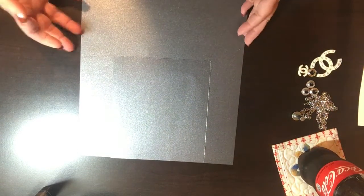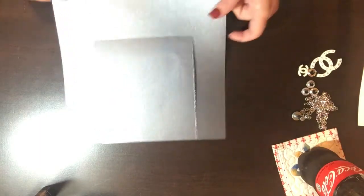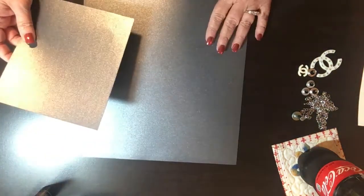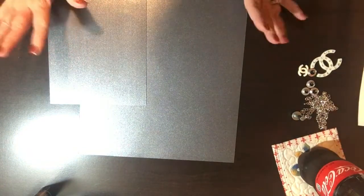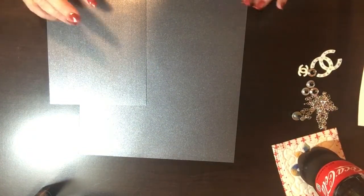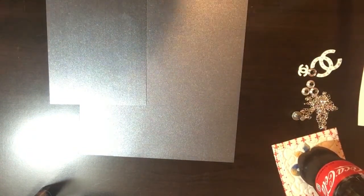Hey y'all, today I am going to show you how to make a Chanel inspired purse. I'm going to show you everything you need first and then we'll get started. You are going to need two 12 by 12 sheets of paper.